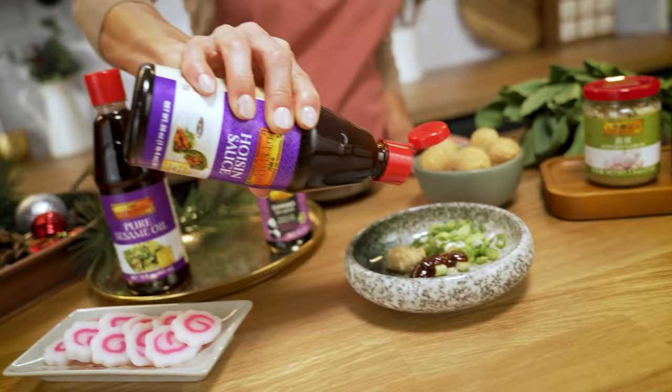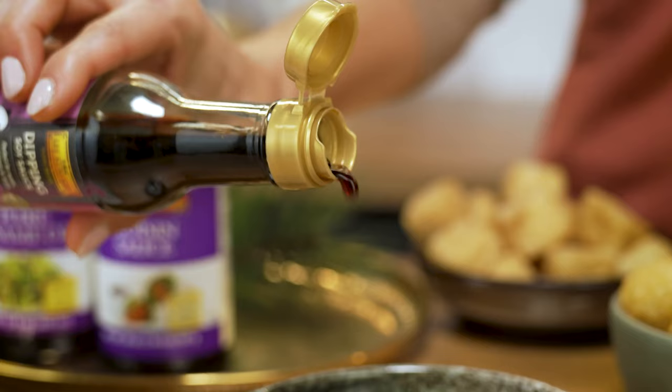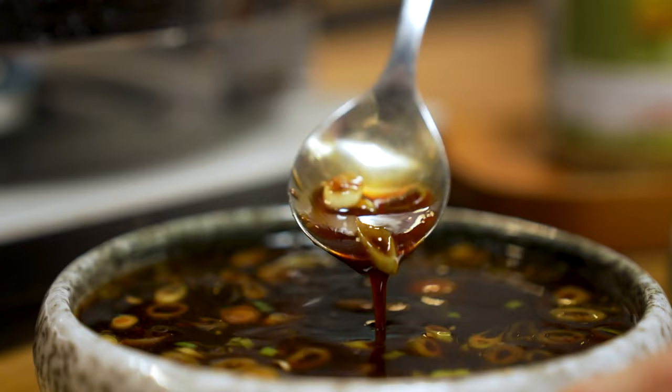Lastly, we have something a little less spicy. This umami filled sweet and salty sauce is great for people who don't enjoy the spice. This sauce is so quick to make and is absolutely perfect for hot pot.